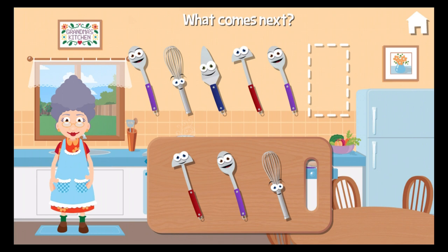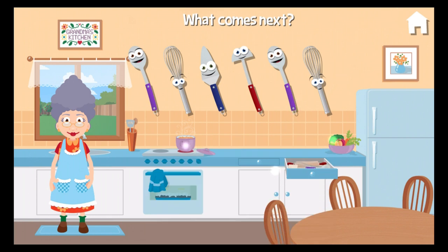Touch the one that comes next in the pattern. Whisk. Sensational.